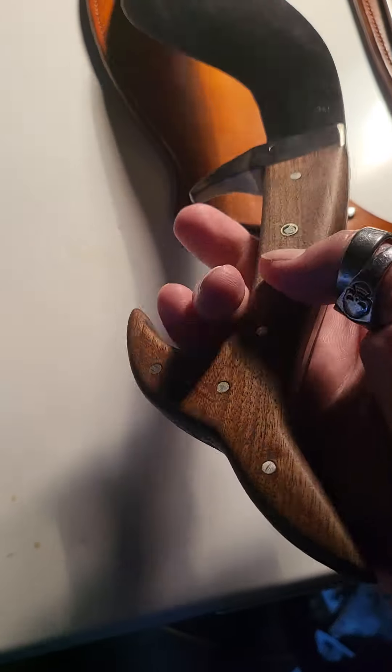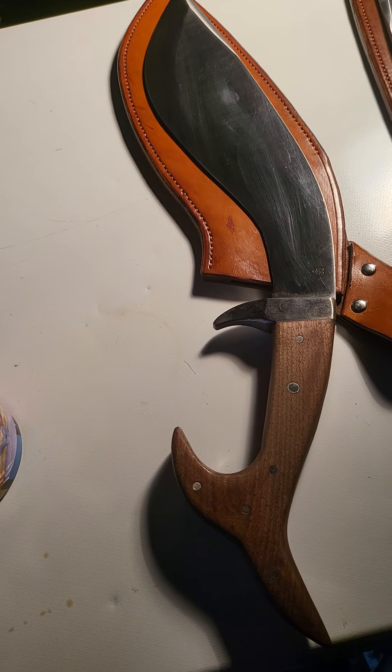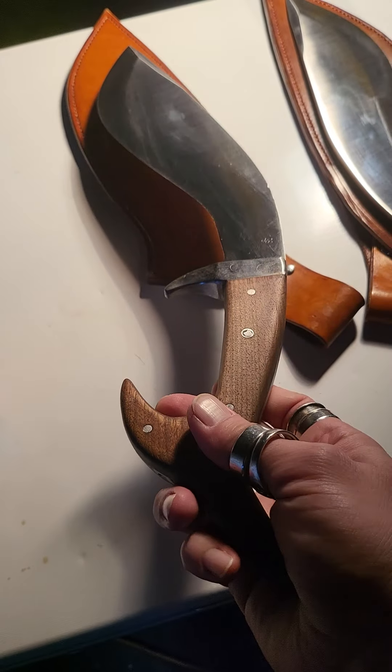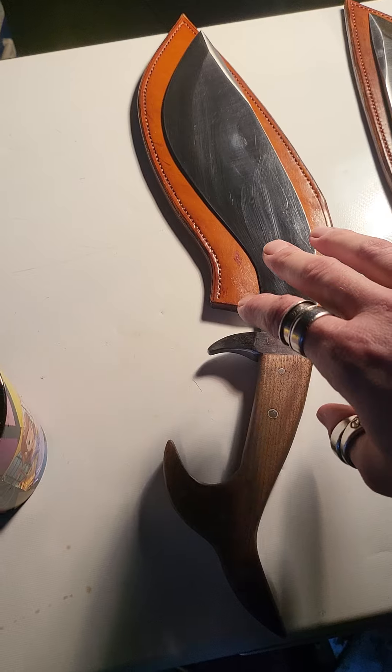The big deal here is the handle. This might look weird, but there's a lot of utility in it. In the middle of an encounter you can literally grow your blade by a few inches just by changing the grip on it, which is very cool.